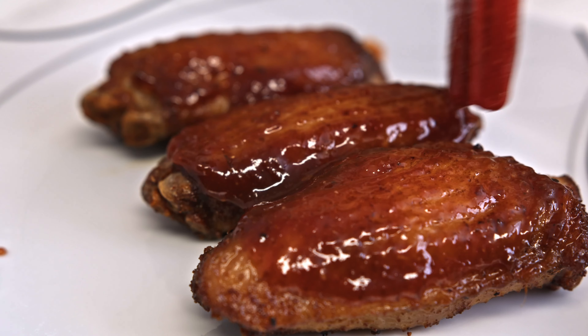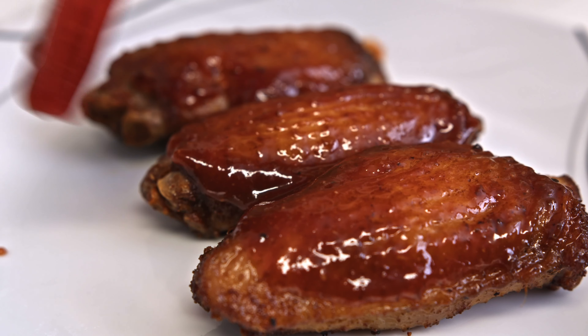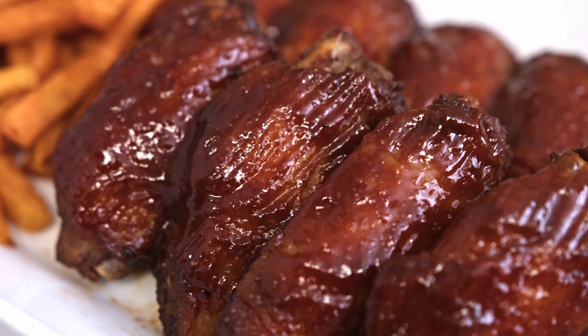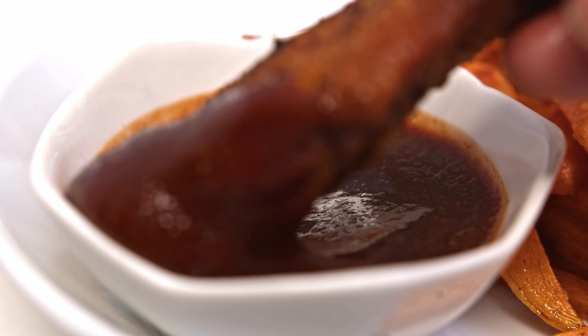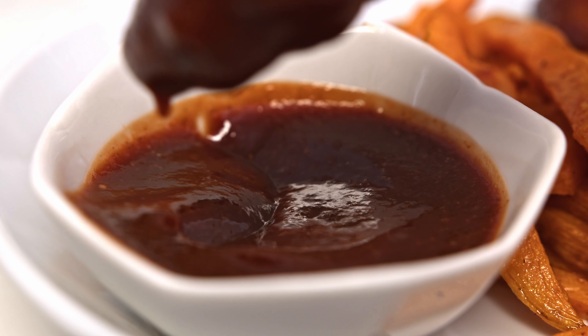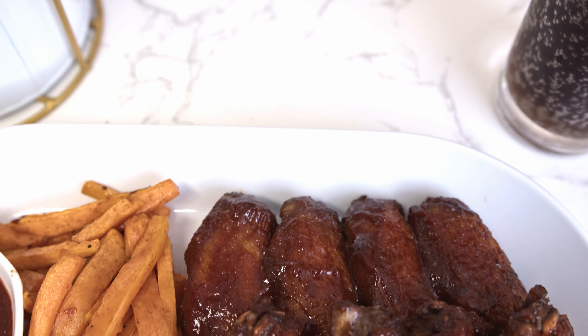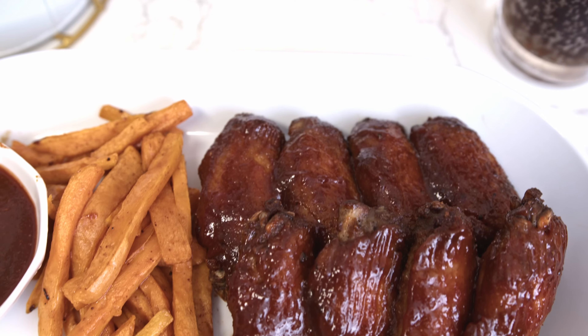Finally, add the homemade BBQ sauce and it is ready to serve. Look at the meat — it is so juicy, the skin is so crispy! This recipe is very easy to make at home. I hope you enjoyed today's video. Thank you so much for watching and see you soon!